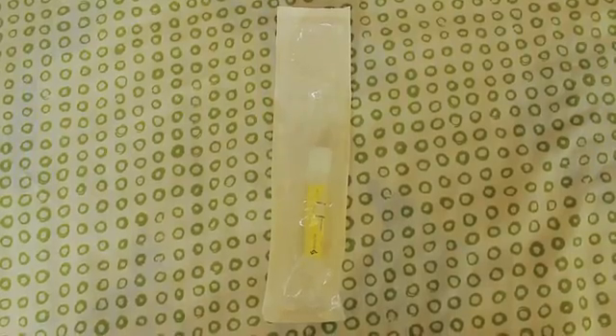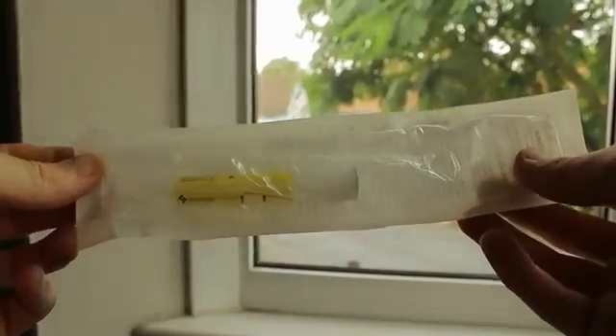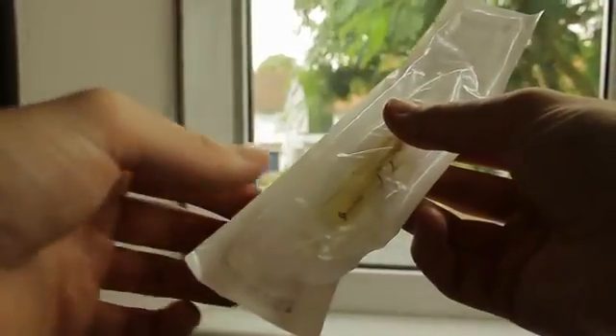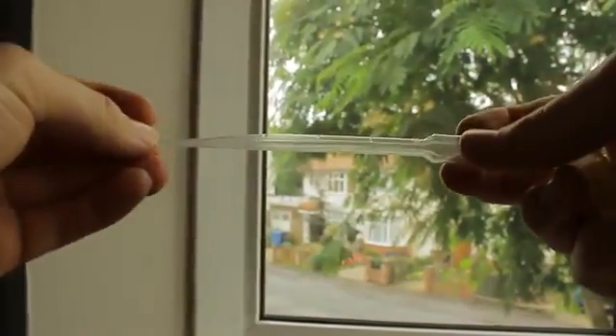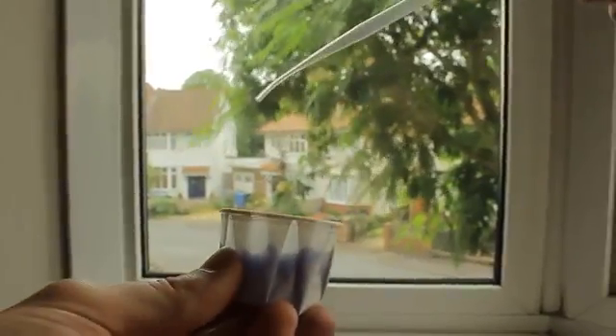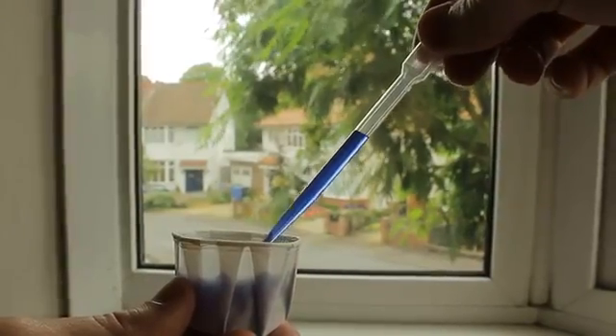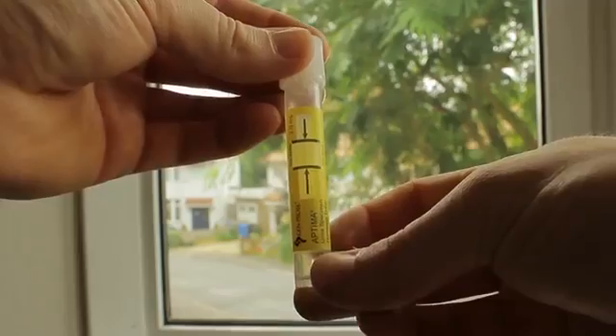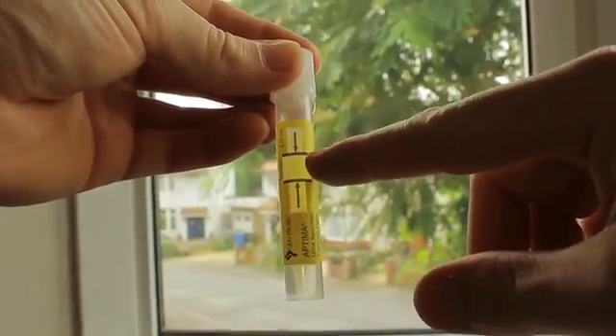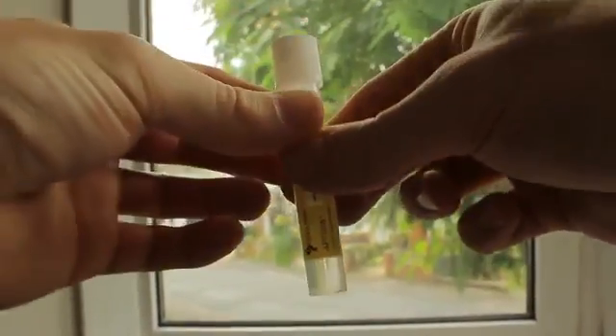Now you'll need the test tube and the pipette. Although not too clear, the pipette is included in the same packet as the test tube. When you've opened the sealed package, grab the pipette first. With the test tube, make sure you put the sample in between these black lines.